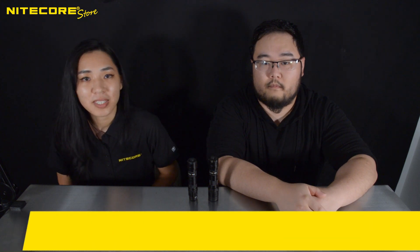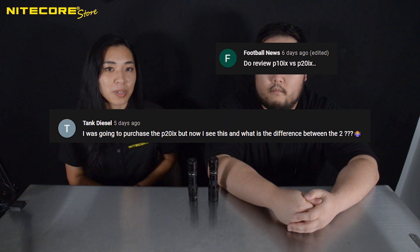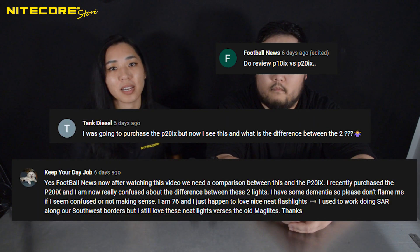What have you prepared for us today? Well, with the recent announcement of the P10IX product video, we received many comments asking what the difference between the P10IX and the P20IX are. So a quick refresher is in order.